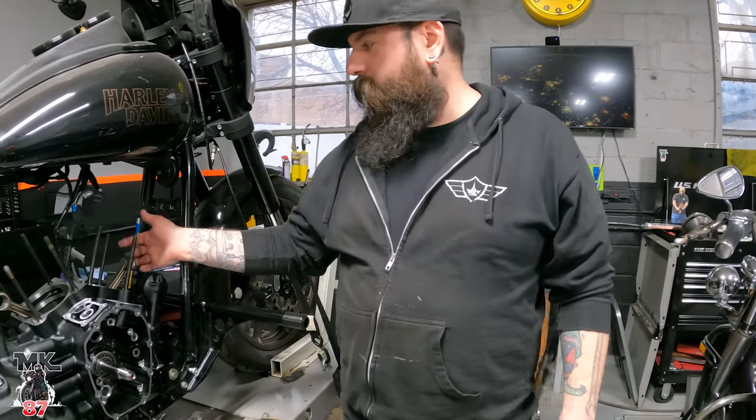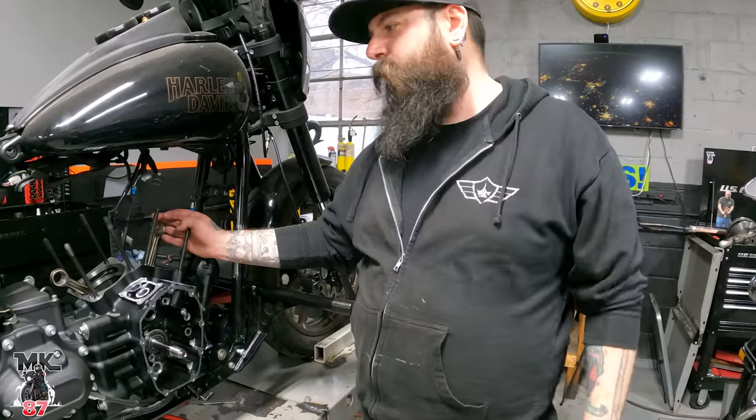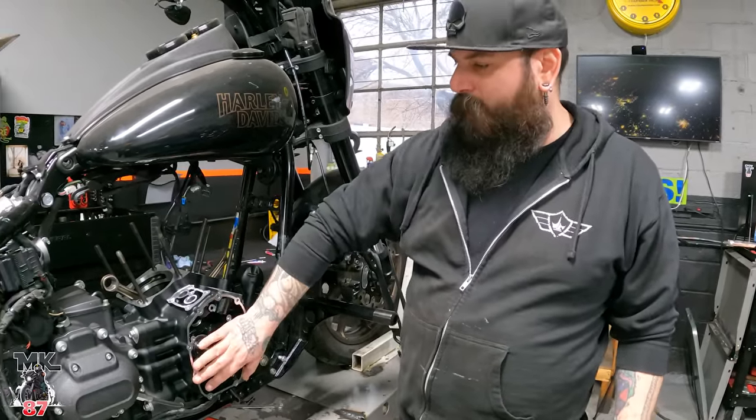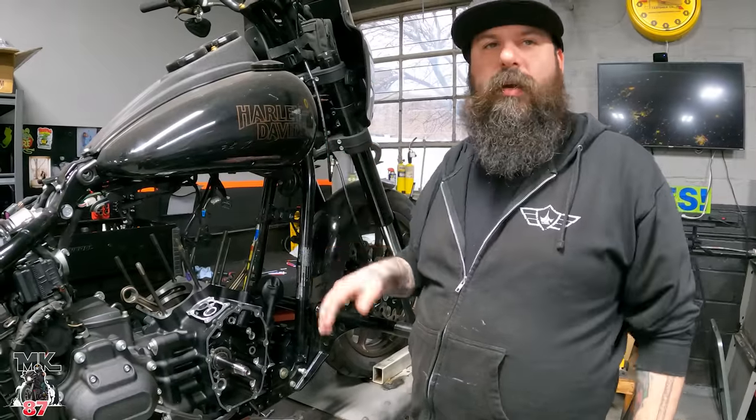We're going to start out with the pistons and get the cylinders on, get the gaskets in place, torque the heads down, and then we're going to move back into the cam compartment, tidy all this up, put the rockers on, and away we go.